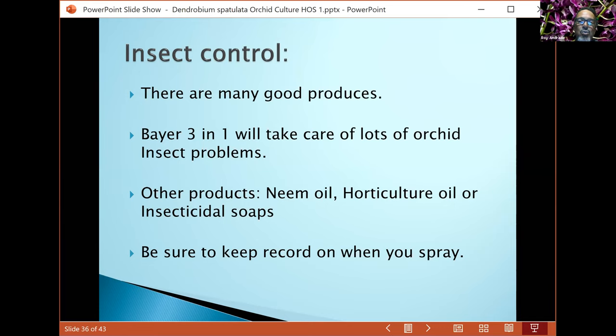Other safer products if you don't like using chemicals include neem oil, horticultural oil, or insecticidal soap. You can also make your own concoction: take a gallon jug, pour in one whole container of 70 percent rubbing alcohol, add water almost to the top, then add two tablespoons of neem oil, mix it up, and use it in a spray bottle.